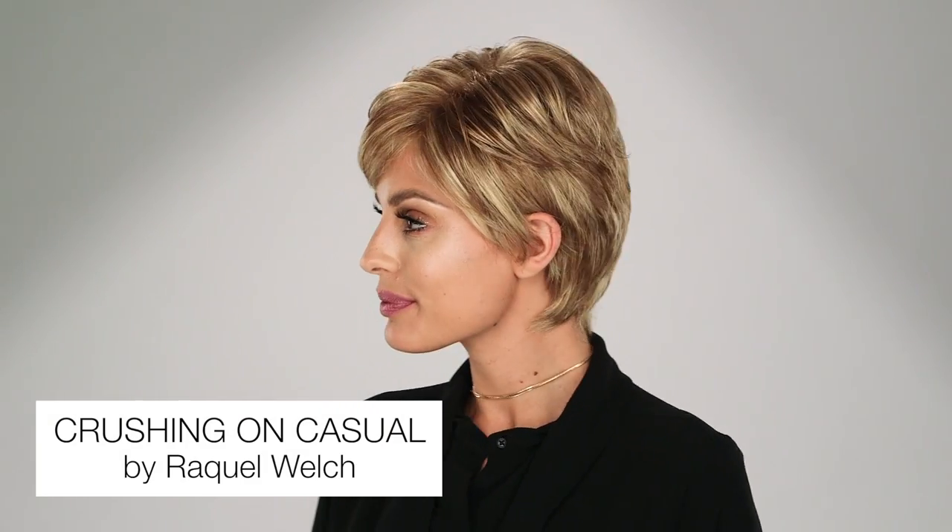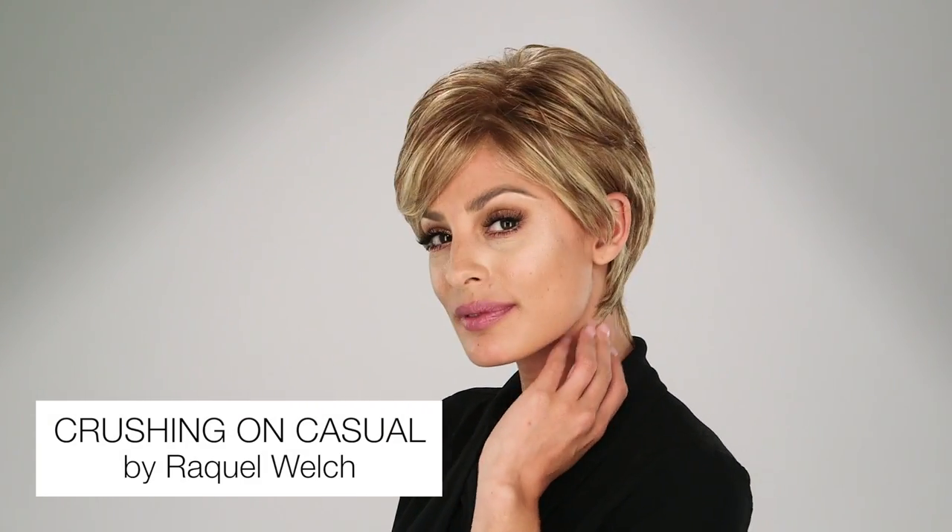This ultra-precise, adorable boy cut is long on style and fullness. Absolutely crush-worthy. Crushing on Casual by Raquel Welch is a beautifully tapered style. Although it is a short cut, the layers throughout offer great styling options from full and soft to textured and piecy.